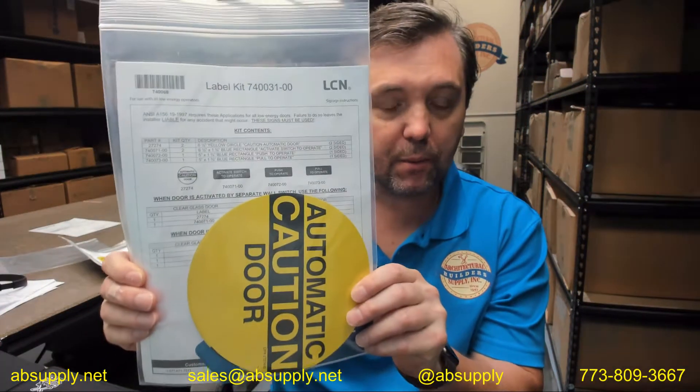Hello, my name is Rich Howard, owner of Architectural Builder Supply, and this video is to bring you a closer look at the LCN label kit that's used on a variety of their low energy automatic door operators.